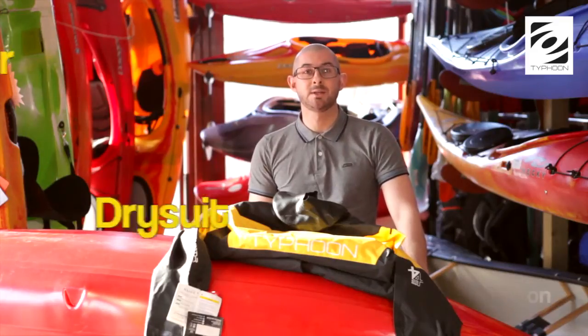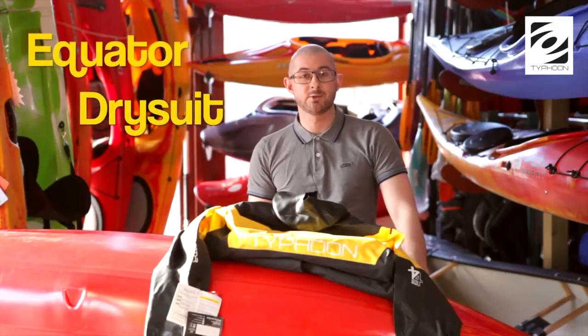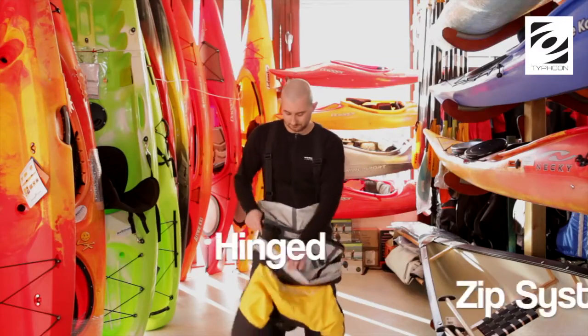Hi, I'm John from Typhoon. I'm going to tell you about our new hinged zip system and in this video, we're going to focus on the Equator drysuit. The Equator was the first suit developed as part of the hinged zip family.